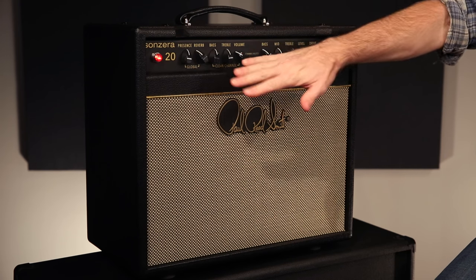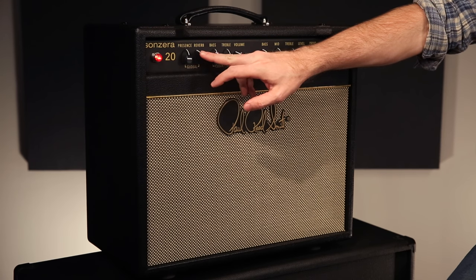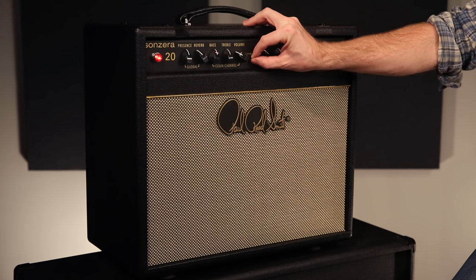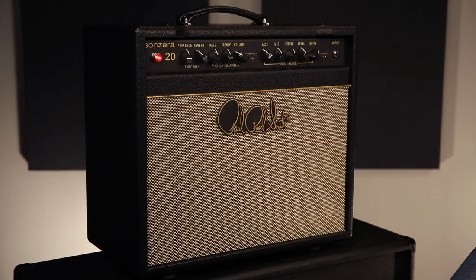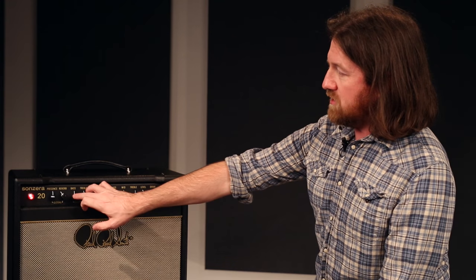The clean channel controls are here, the lead channel here. There is a global presence and global reverb. You can either change the channels via this little mini toggle in the front. Of course, it is foot switchable — there's a jack in the back that gives you a two-function foot switch to change channels and turn the reverb on and off. Bass, treble, and single volume on the clean channel.